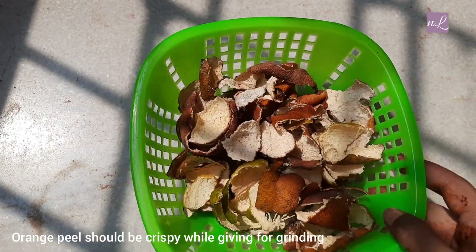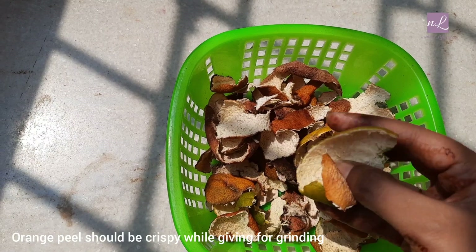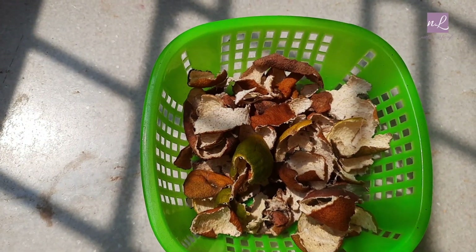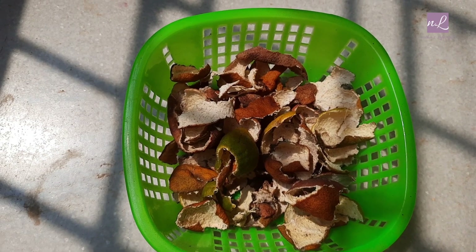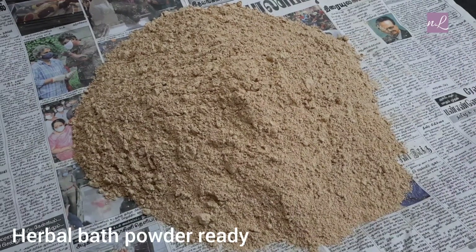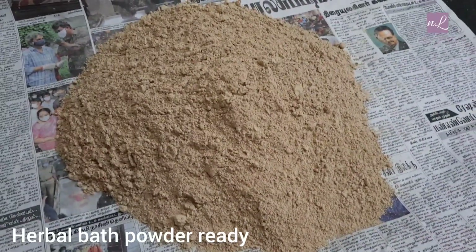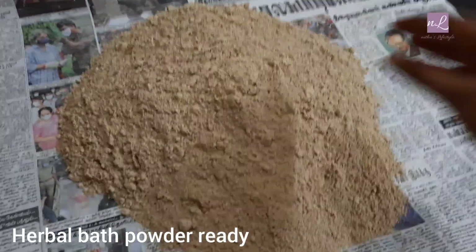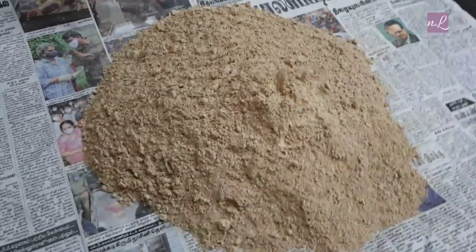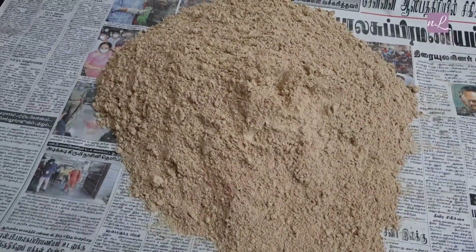Let's store this. This is very soft. It's a soft powder. It's very delicious. This is a soft powder.